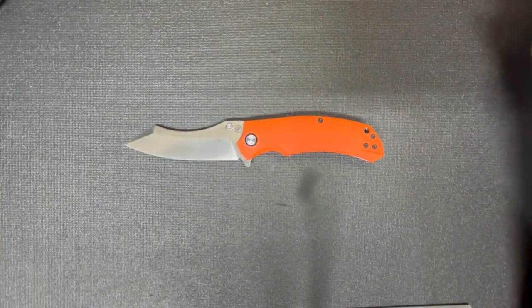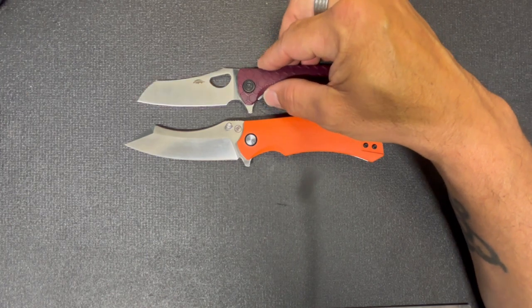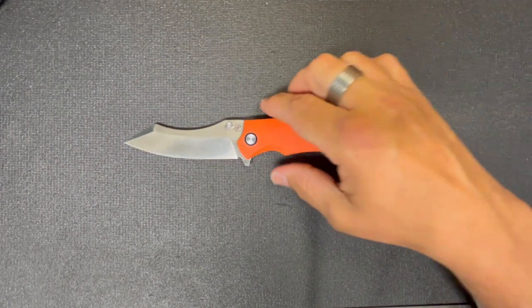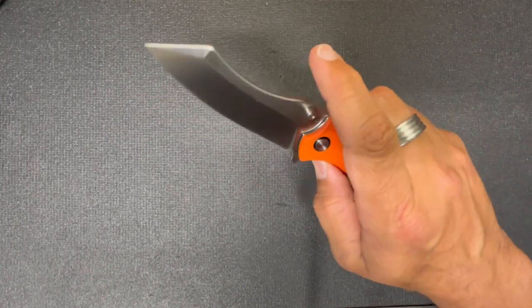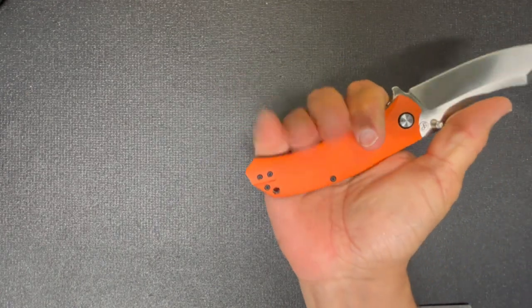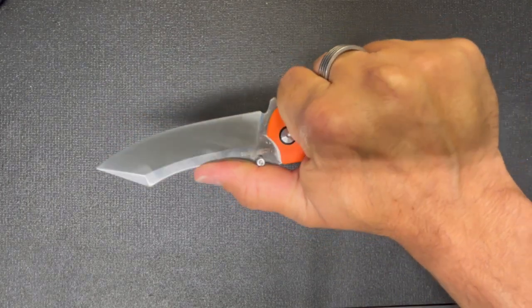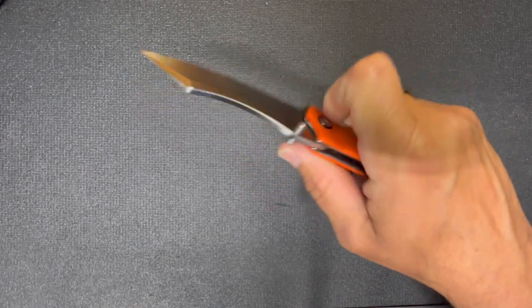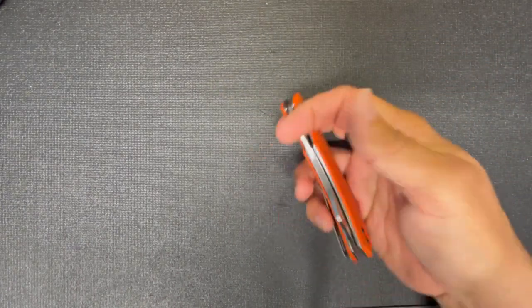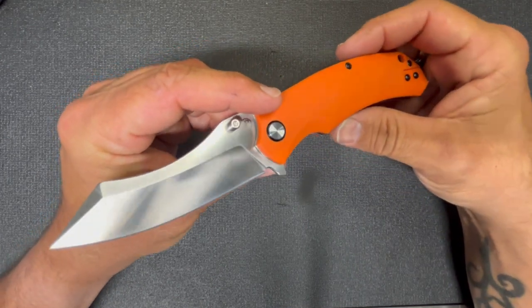Let's talk a little bit about the blade shape. The first thing I thought of when I saw it was the Honey Badger worn cleaver — you can kind of see the resemblance. I've been fidgeting with it and it's very fidgety. It's big and it does give you a full four-finger grip. You can push back here where you have a little jimping, or you can choke forward and control the blade up here. Pinch-gripping puts that blade really out there.